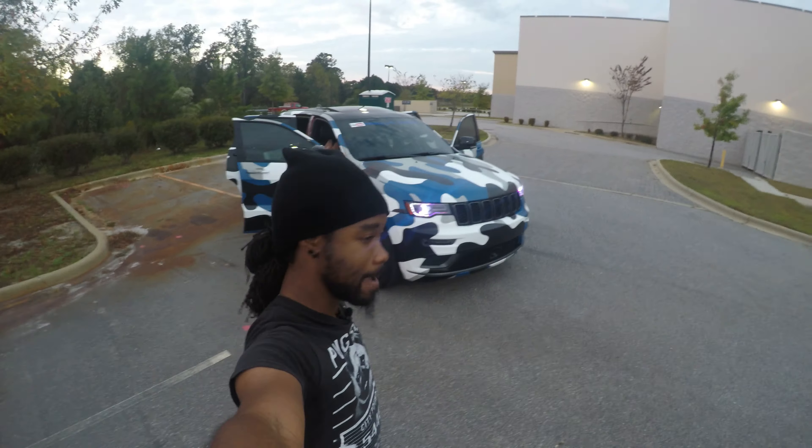Like I said, I got more underbody glow coming for it soon, and also some more custom lighting to the headlights to give more functionality — just to my liking, original to my Jeep. My goal for every vehicle that's ever put onto this channel is to do something completely custom and original.